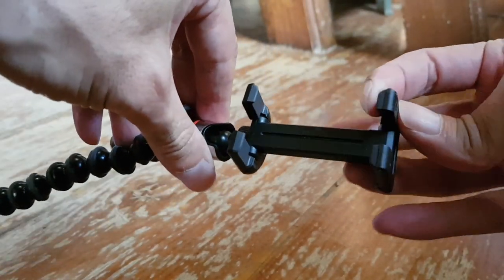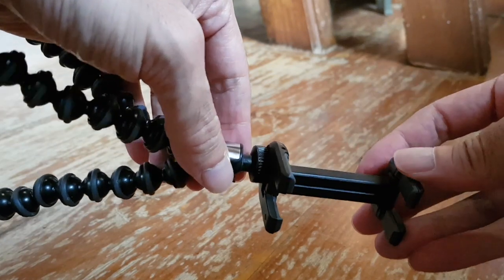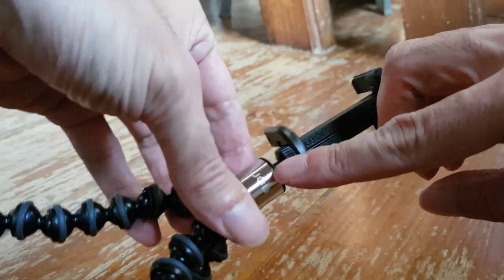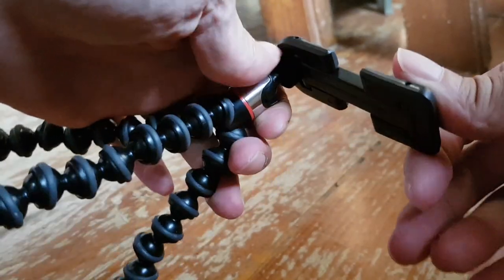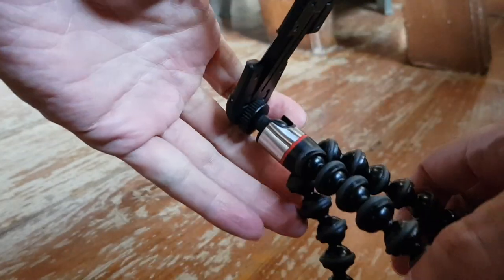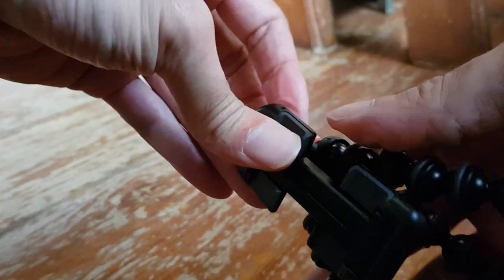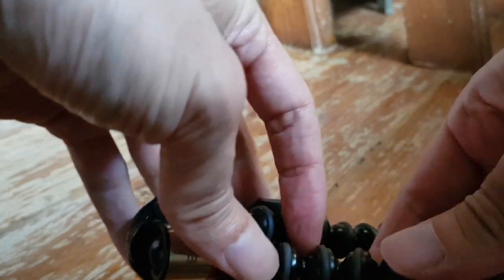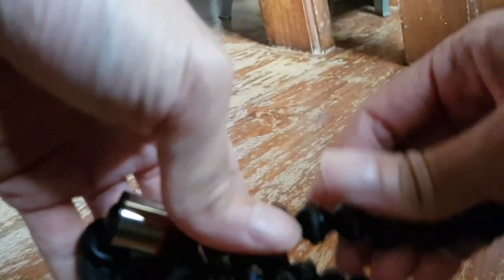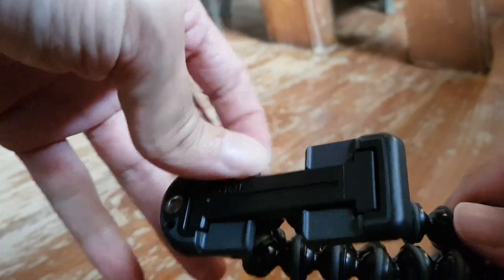I'm very satisfied with this tripod, especially because it's so small, portable, and the quality is very good from Joby. In case you were looking for a mini Gorilla tripod, I can recommend this model. They might not have it everywhere, but I found it in the electronics shop in the airport in Singapore. You might also find it in specialized camera shops or any audio and video store.